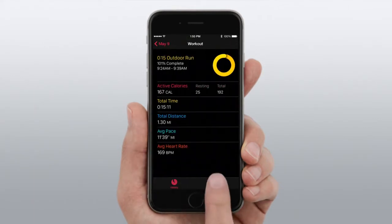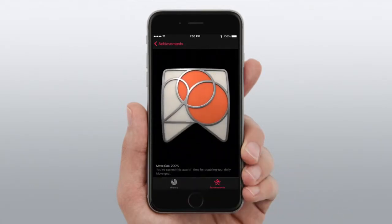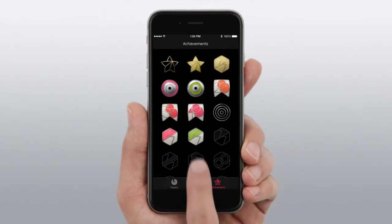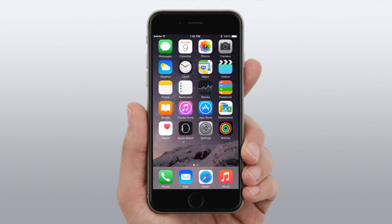You can also see workouts you've done with the Workout app, and your achievements. This is the Move Goal 200% Award — you earn it every time you double your daily move goal. And this is the Perfect Week Award for exercise; you earn it when you reach your exercise goal 7 out of 7 days. All of your data will also be stored automatically in the Health app.